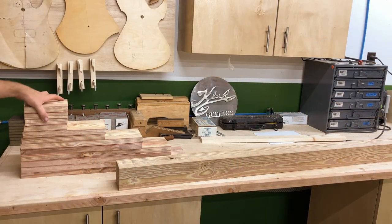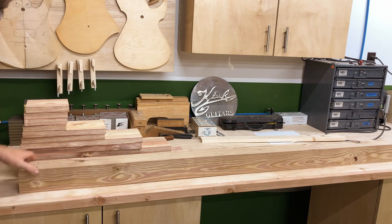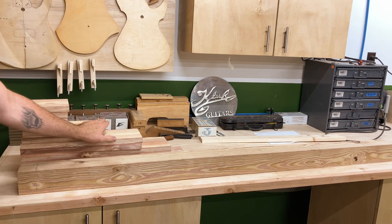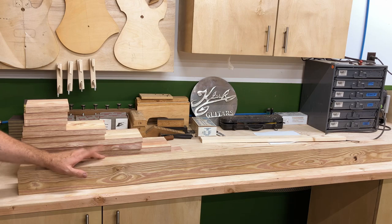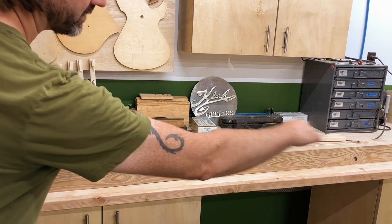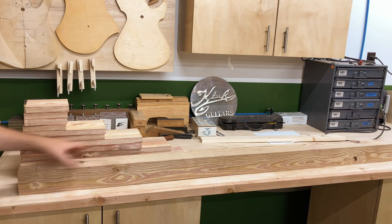After milling everything down on the planer and jointer, all the pieces are perfectly square. Next we're going to spray the post black, and the panels are going to get stained — maybe a dark walnut or something like that. The last step in assembly will be the curved piece: we'll use the bent cedar to trace the exact curve, cut it on the bandsaw, and it'll be perfect.